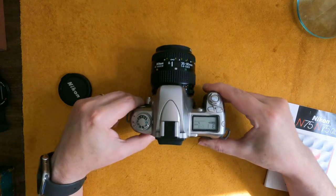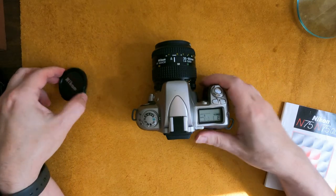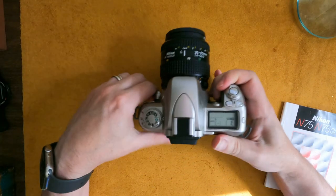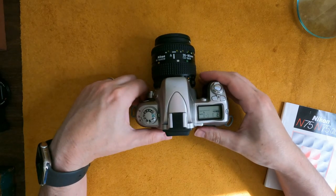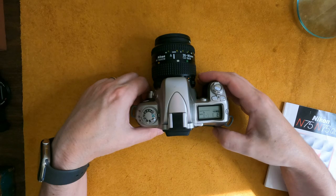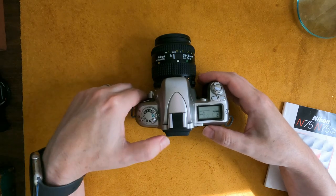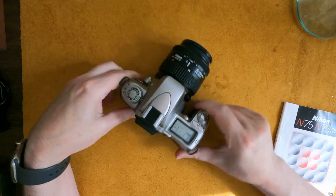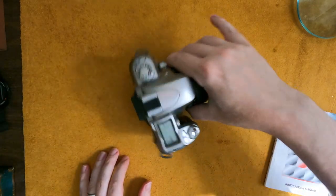My idea was to take this to Alaska to take pictures, but it turned out it was too cumbersome. I ended up taking my Lomo camera, and the film jammed inside of it, so I was not happy about that. But I did want to show off this recent acquisition.